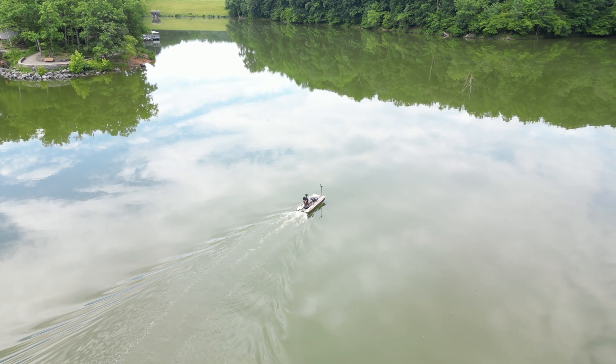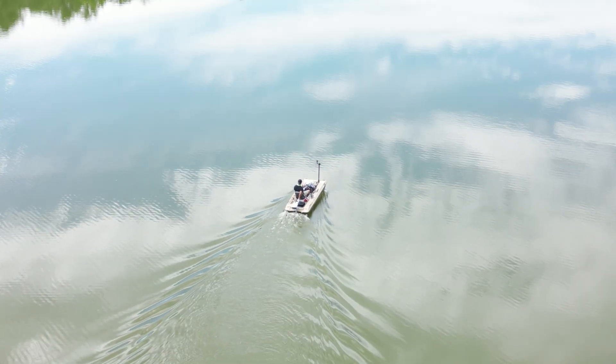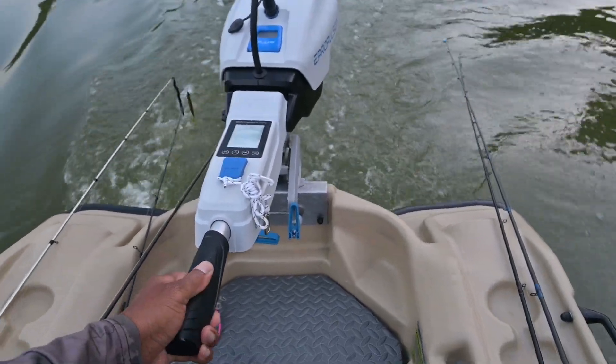In all honesty, I do love the Spirit 1.0. It's so quick and easy to install and use, and it's been super reliable. I turn the tiller and she's off to the races. All I do is charge and go.